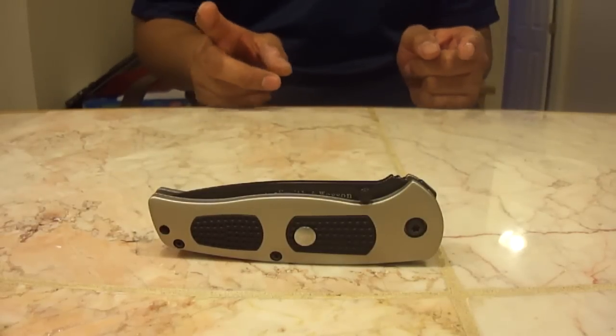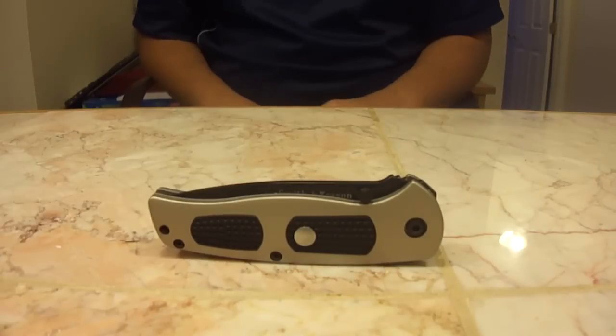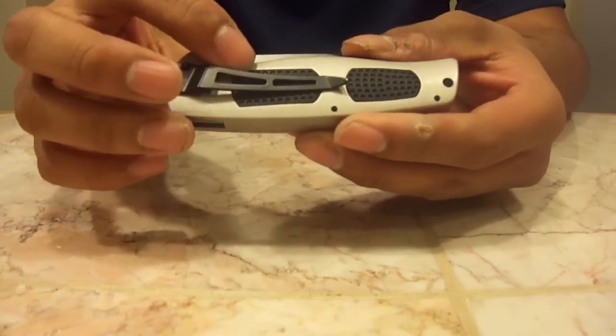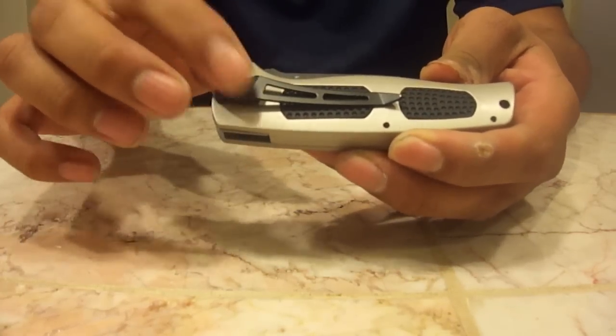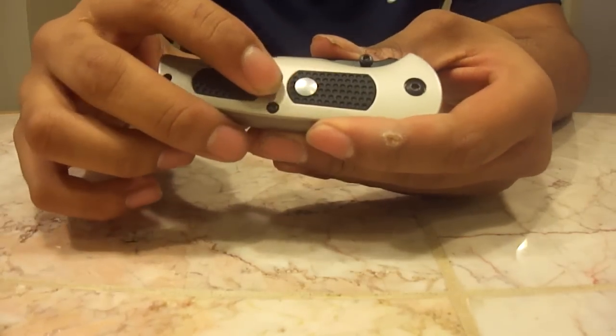Starting off with the handle, the handle is 4 inches — that's the closed length. On the handle there are 4 craton rubber inserts, one on each side and two on the back. On the back you also have a black Teflon coated pocket clip, and this knife sits in the pocket pretty well. There's also a lanyard hole and this button on the back, which I'll get to in a minute.